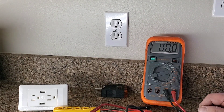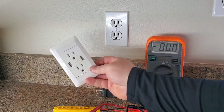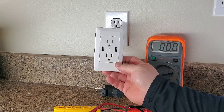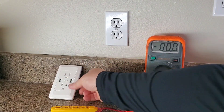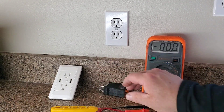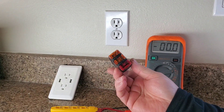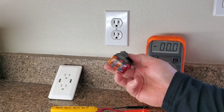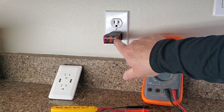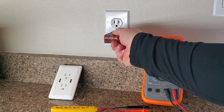Today we're going to change a standard wall socket and upgrade it to a USB style — still a wall socket but with two USB ports, a nice little upgrade that's pretty easy to do. I have a few tools selected. This one is about $6 at the hardware store and you put it in the outlet — it will tell you if you have correct polarity and that you have power. That's the easiest way to check it.